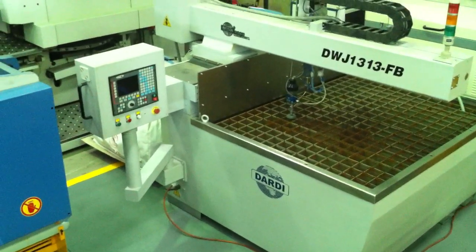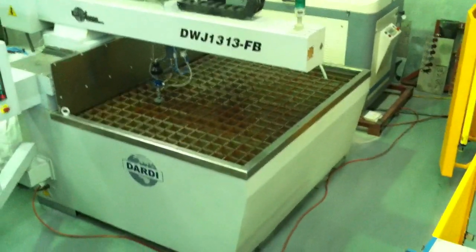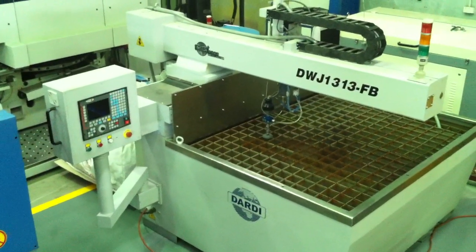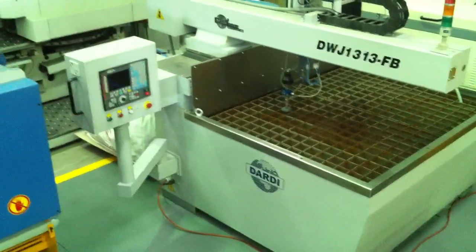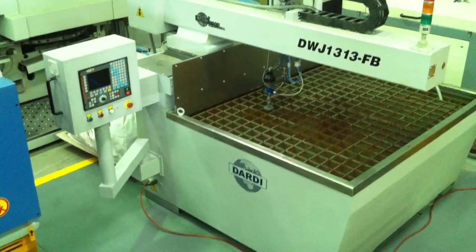Our Dardy Waterjet cutters start from our 1300 by 1300 model and we can run these up to 3 metres wide by 18 metres in length, which will be our BB heavy-duty bridge model. Call Asset Plant Direct or jump onto assetplant.com and we'd be very happy to discuss your cutting applications and requirements for your waterjet cutting. Have a great day.